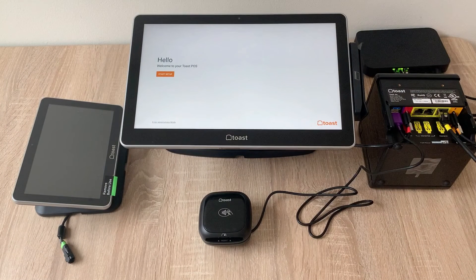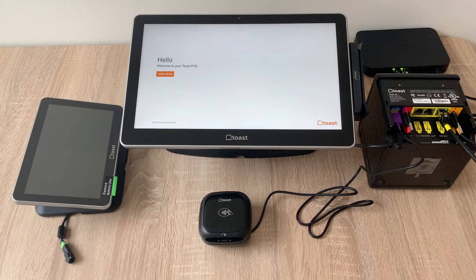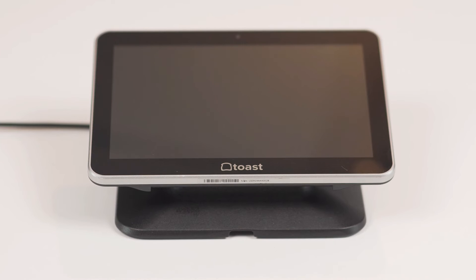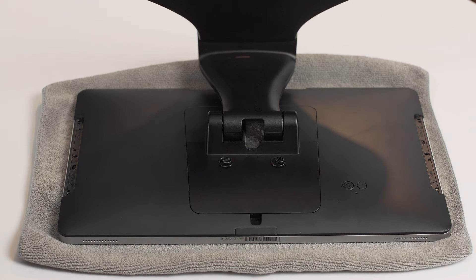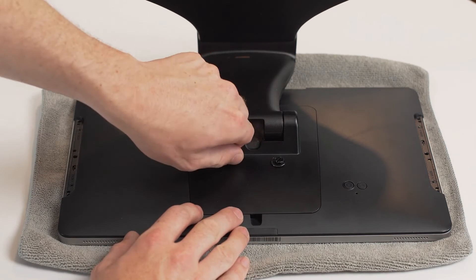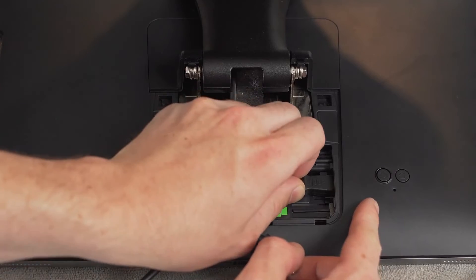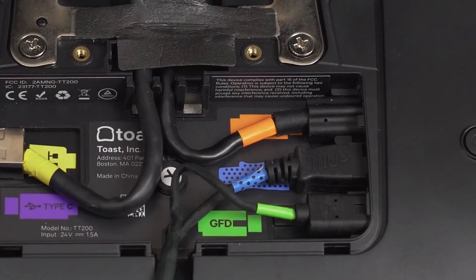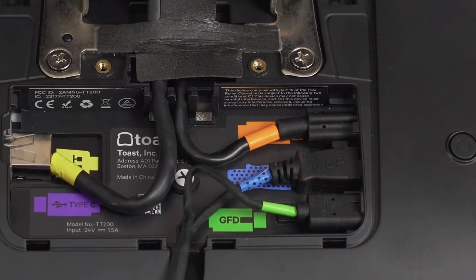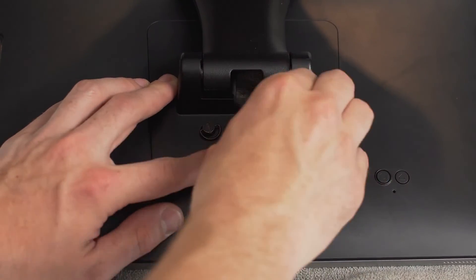If you have a ToastFlex for Guest, now is a great time to set that up. Direct attach screens will come already attached to the terminal, but if you have an on-counter wedge version, you'll need to connect it. To install your Wedge ToastFlex for Guest, attach the cable with the green and blue connections to the back of your terminal. Unscrew the thumb screws from the back of the terminal's plate, then lift up the back plate to remove it. Connect the green and blue ends of the cable to the corresponding ports, making sure the end of the cables have the 'up' label facing toward you. Place the cable in the slot at the top so the back plate can be reattached, then screw in the two thumb screws.